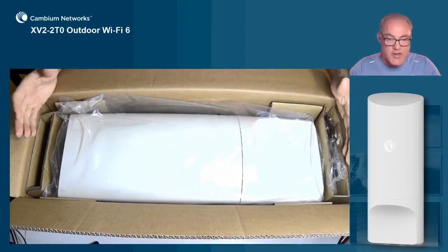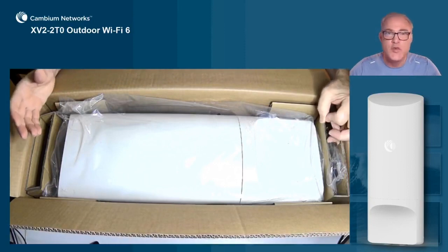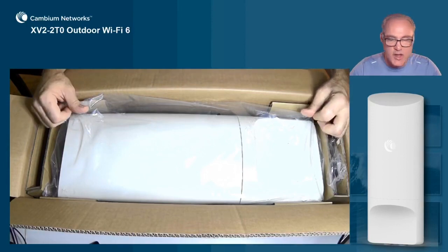That antenna performance is not just going to give you rate at range and greater distance and greater signal strength and signal integrity. It also helps you reach those weak spots. You always have a spot that people have a difficult time reaching with their smartphones, and this will be able to reach out and cover those nulls and those dead spots quite nicely.